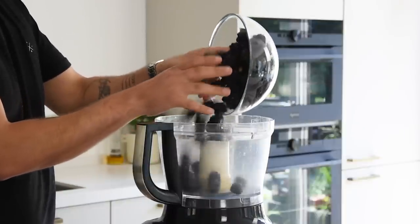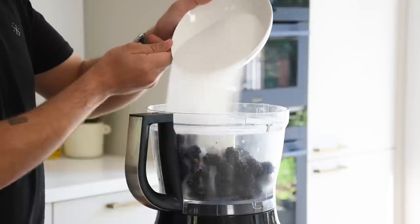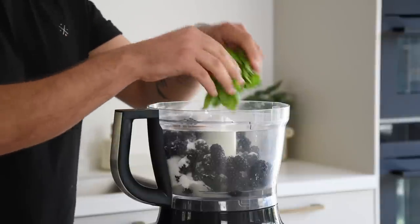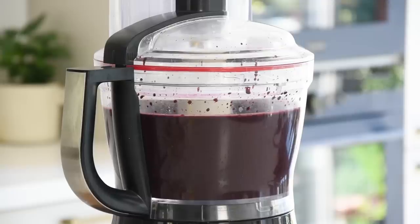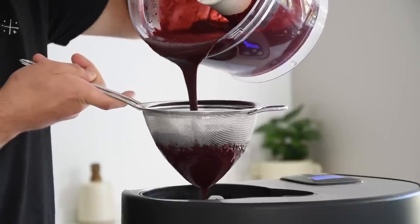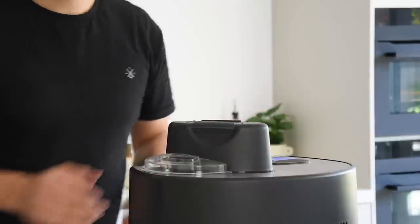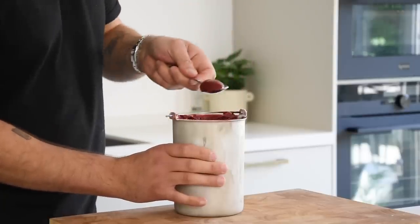Then the blackberry and basil ice cream. First pour 750 grams of blackberries into the blender together with 300 grams of sugar, 75 grams of lime juice, and 8 grams of basil leaves. Now blend this till completely smooth. Then pass it through a fine sieve into an ice cream machine — use a ladle to make it a bit easier. Now spin it into a beautiful ice cream and once done let it set for around one hour in your freezer.